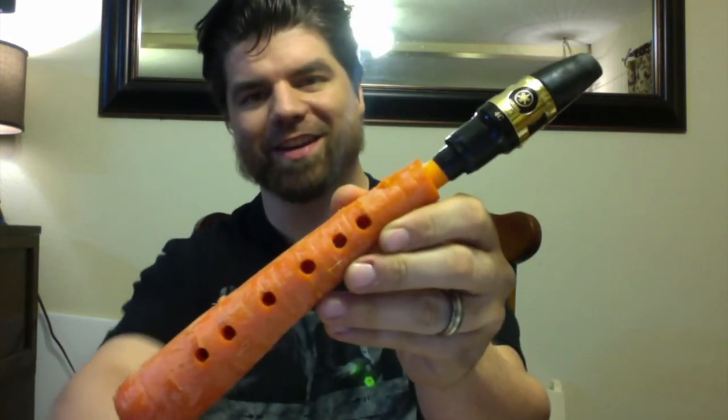Alright, this is fun! I'm going to experiment with this, and this gets me excited about all the other things we can do. Alright, there we have it — carrot clarinet!